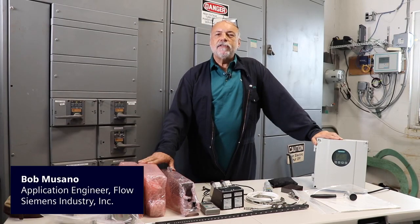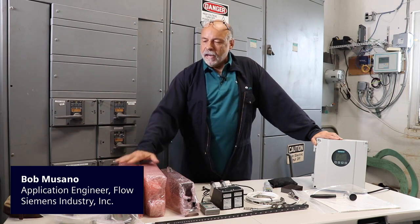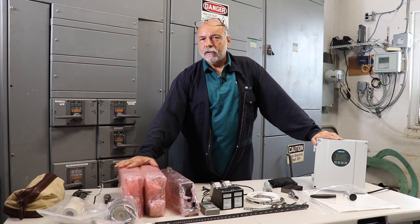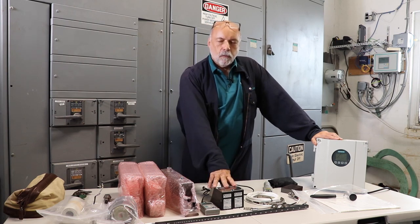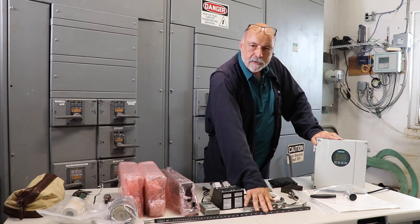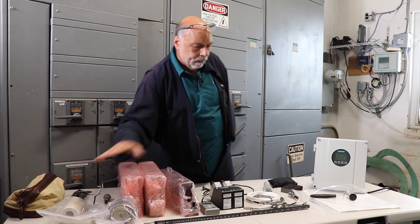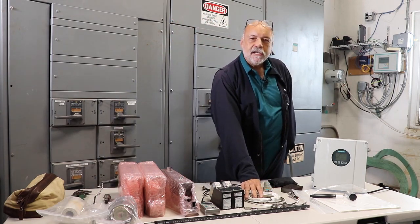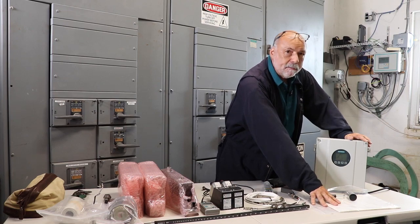Hi, I'm Bob Musano with Siemens Industry. Today I'm going to show you how to install precision mounts, mounting frames with sensors, using the spacer bar, mounting straps, RTDs, and for gas applications, dampening material.